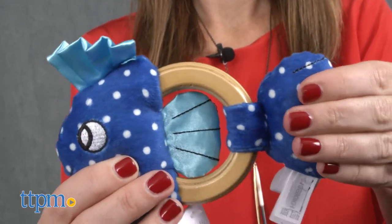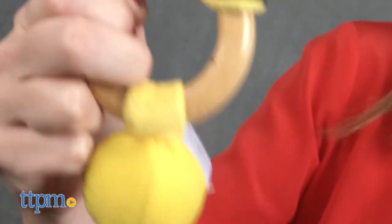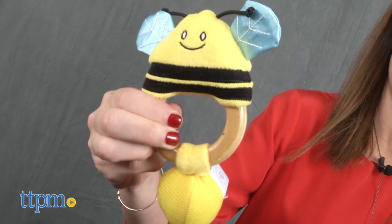Both toys have embroidered features and different textures to stimulate baby's sense of touch, with wooden rings that are easy to grasp. The wood used is renewable wood with a water-based finish.